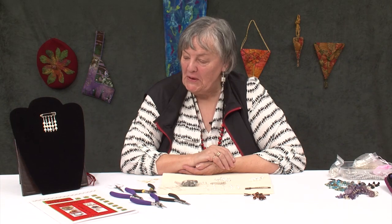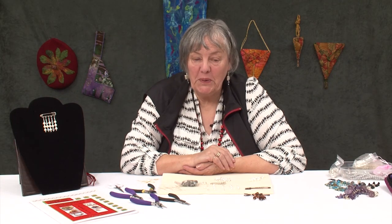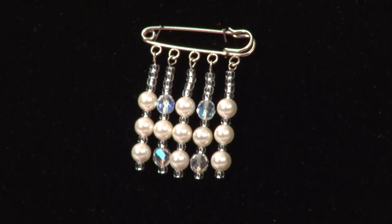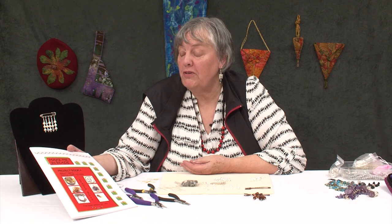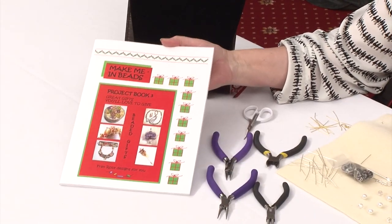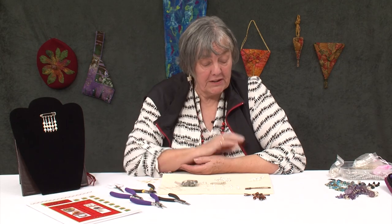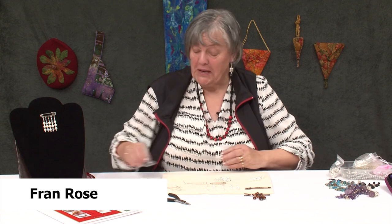Hello everyone. The project today is to decorate a kilt pin. It's in the book Make Me in Beads, Project Book 3, which is Great Gifts You'll Love to Give. It's a nice quick project, as I hope you will see.